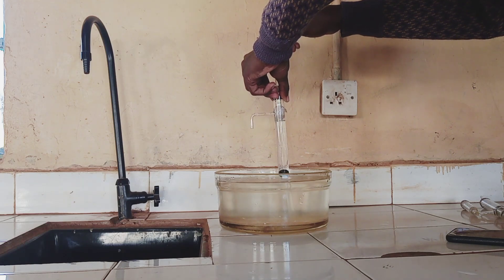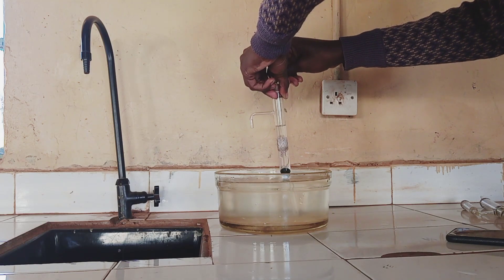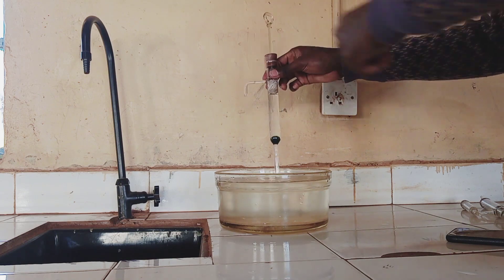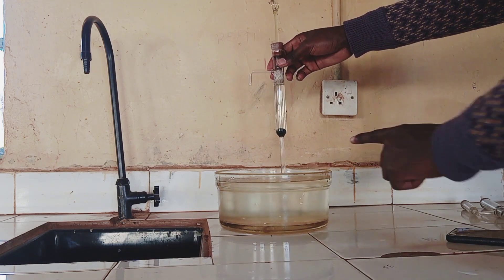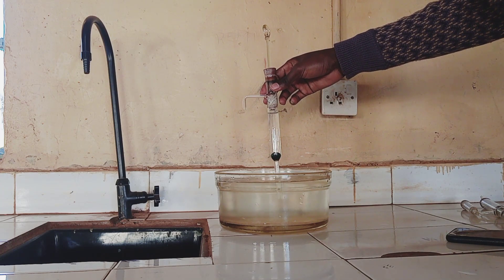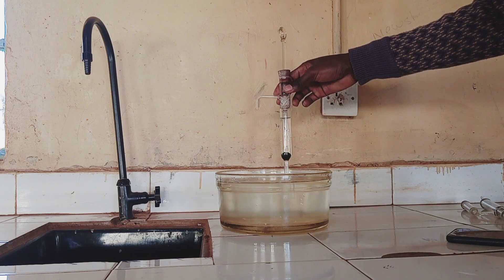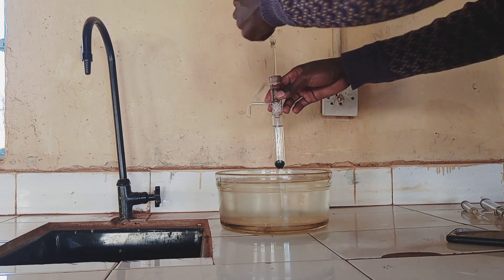During the upstroke, water will get out. Then during the downstroke, water will be closed. Let's look at the parts and how it works — each time we are working the upstroke and the downstroke. First of all, we have the valve, that will allow the water to either flow down, be enclosed, or flow up.